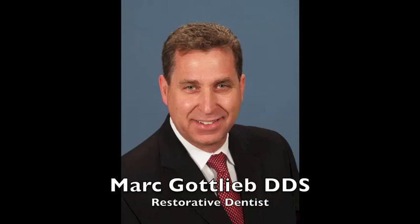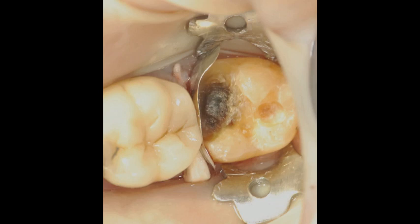Hello, I'm Dr. Mark Gottlieb, here to demonstrate how to restore that large class II lesion with the wide open box or missing cusp.